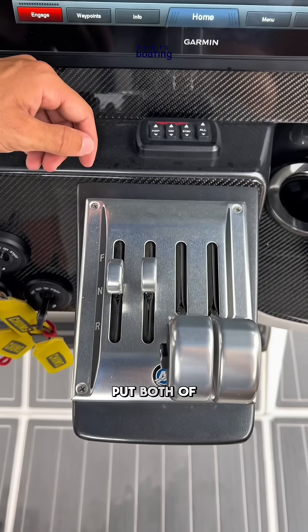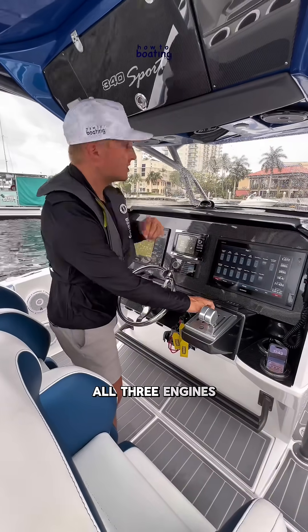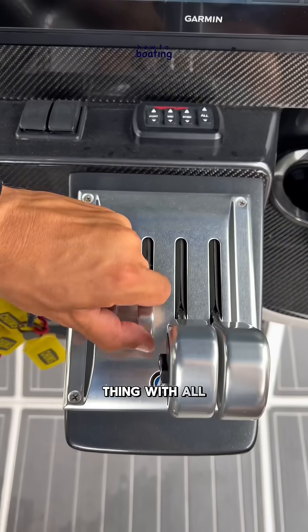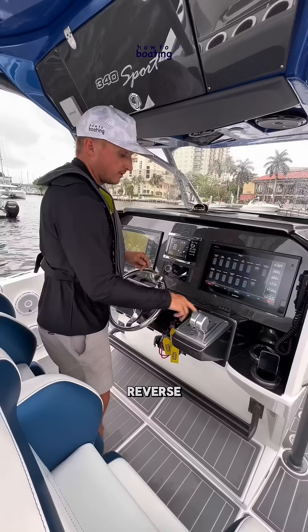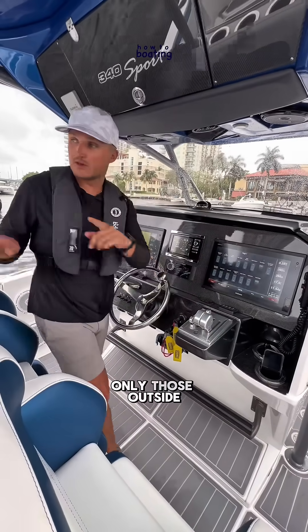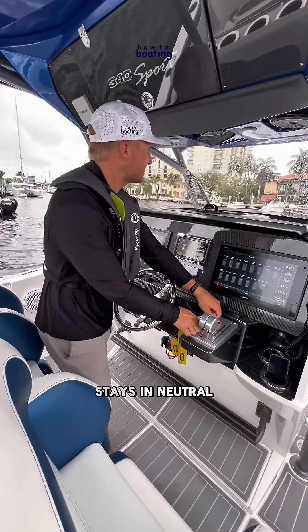When you put both of these levers in forward, all three engines engage. Same thing with all three in reverse — if you put both levers in reverse, they all three go into reverse. Now, if you split the sticks, only those outside engines are working; the center engine stays in neutral.